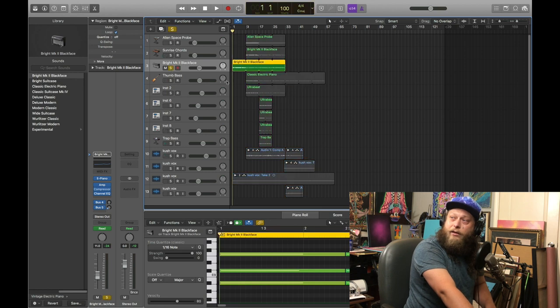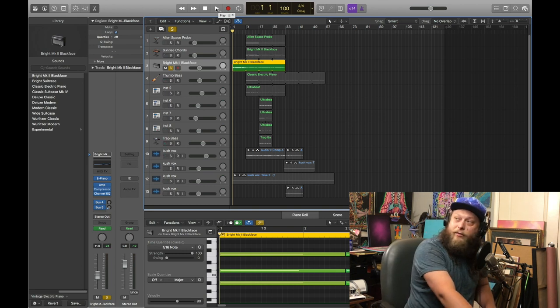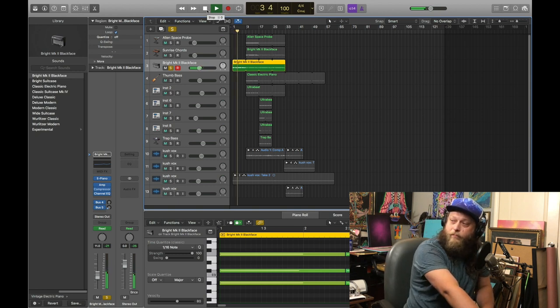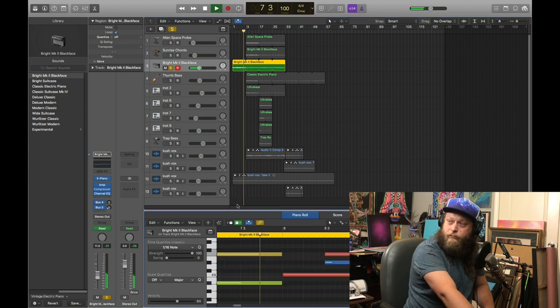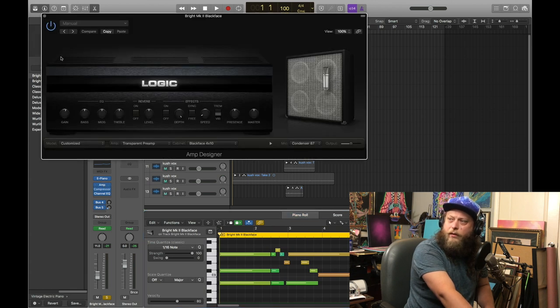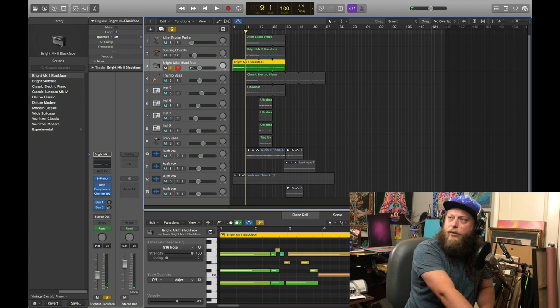So we got an electric keyboard here to start out, which I played on my Korg Stage Vintage, which I love. Let's hear what it sounds like. Just a really simple setup here. You can look down at our MIDI and see the movements. I have a little stereo delay on it, so it bounces in your ears a little bit. It's on there already, but I just cranked it up a bit to brighten it.